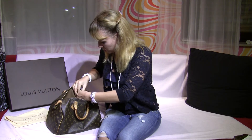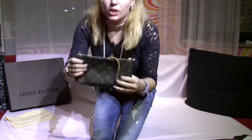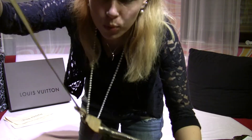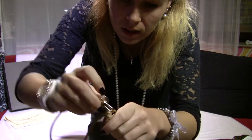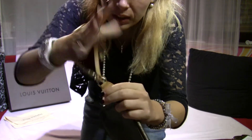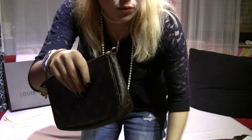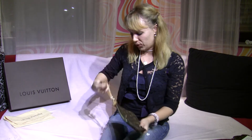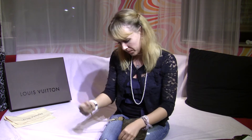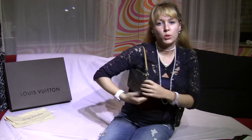Another way to use this bag is as a clutch. You put the strap through and slip your hand in, and you can wear it like a clutch when you go out — for example, for a party or dinner. That's a perfect fit for it.